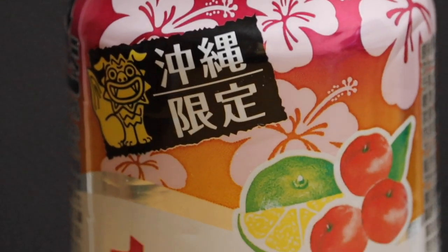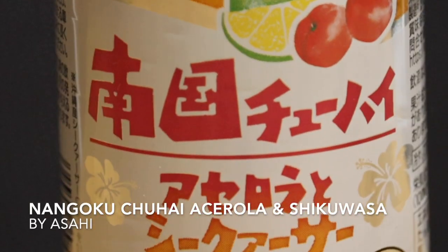Let's try the acerola and shikuwaza. This one has a much weaker smell — I'm not smelling this one at all. I was expecting something a little bit more sugary and cloudy before we poured, like more of a milky appearance, but these are completely clear. Oh, I smell it now! That smells like a berry. That smells like the kind of scent you would use to freshen up your room — like one of those room air fresheners.